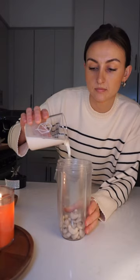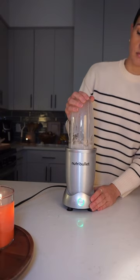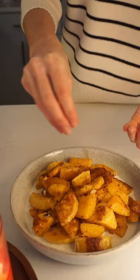While the squash cooks, make the sauce with the soaked cashews, plant milk, onion powder, ground sage, salt, and olive oil. Then blend and pour half the sauce on the serving plate.